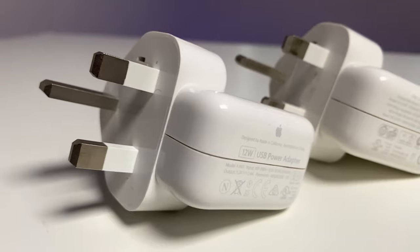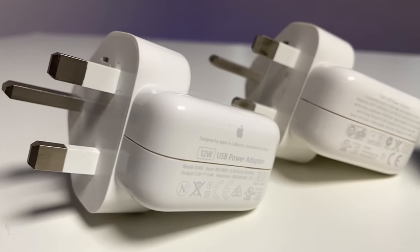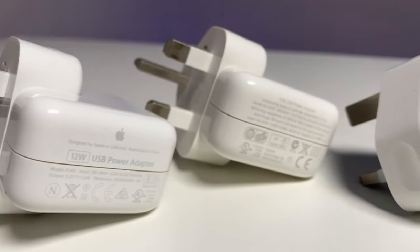I'll be testing three standard charging adapters that a lot of people will probably have collected from recent purchases: a 5W, 10W, and 12W USB-A brick adapter that I've collected from my Apple purchases over the years.